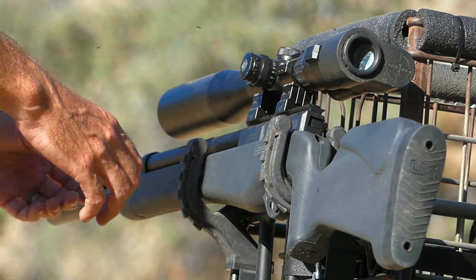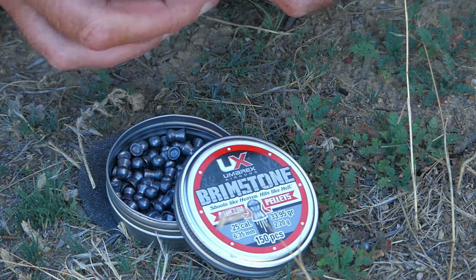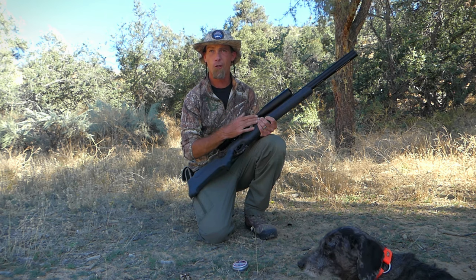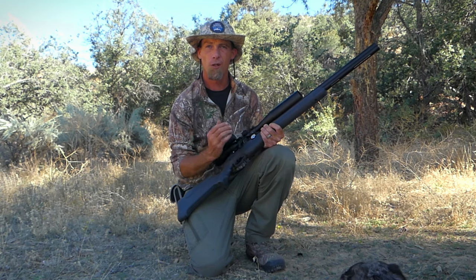We are going to be using the Umarex Origin .25 caliber on this trip. I'm using the Brimstone 33.95 grain pellets. They seem to be really accurate out of this. This is shooting at just about 42 foot pounds. So I'm anxious to see how this thing handles and what it can do — and it certainly fits well on the e-bike.